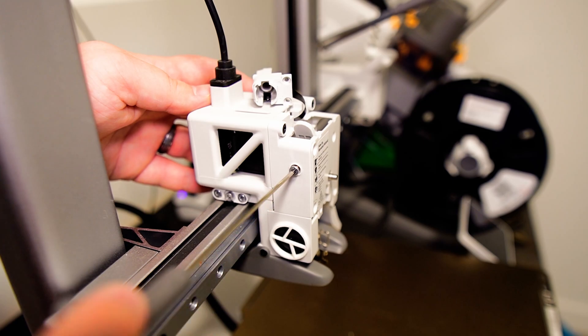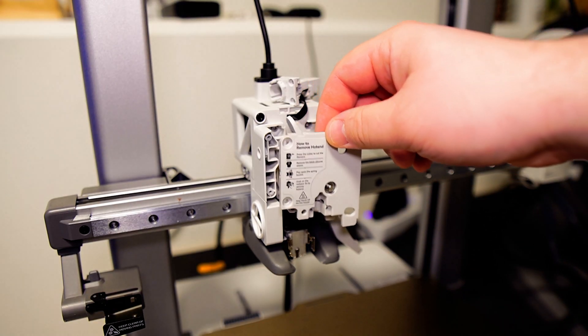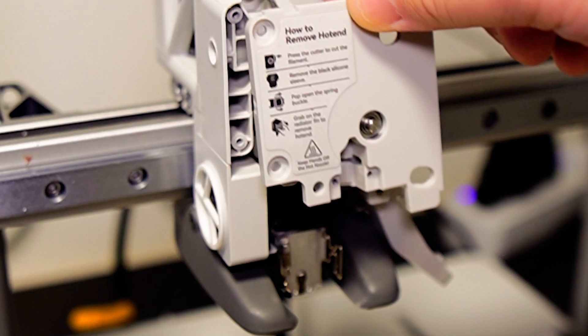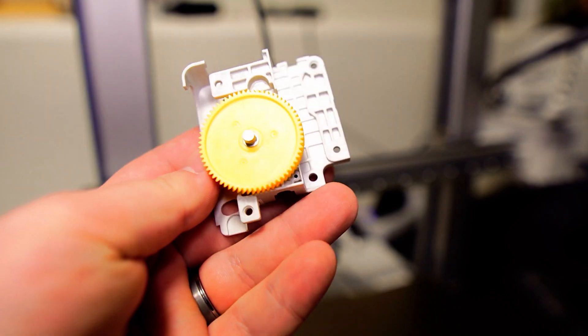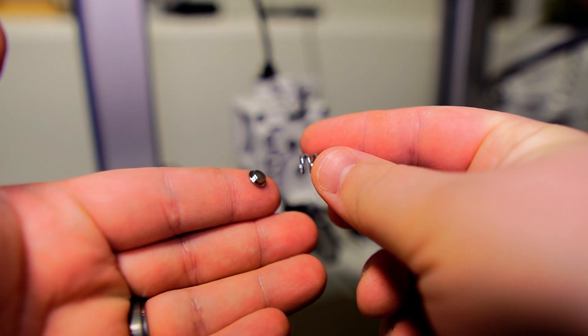Remove the front cover, but be careful as there is a spring and a metal cap that will most likely fall out, so be ready for that. Proceed to take out the extruder gear assembly. Make sure you don't lose these parts — I can't stress it enough, as they are crucial for making your extruder work properly.